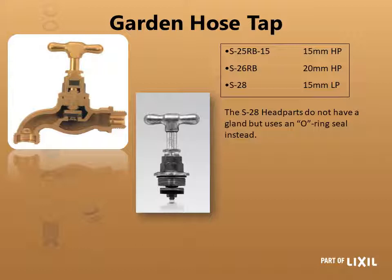For your garden hose tap there are three different head parts: your 15 millimeter heavy pattern, your 20 millimeter heavy pattern, and your 15 millimeter light pattern. The 15 millimeter heavy and light no longer have O-ring seal glands — they only have an O-ring seal. So only the 20 millimeter still has that gland where you can tighten it if the tap is leaking.